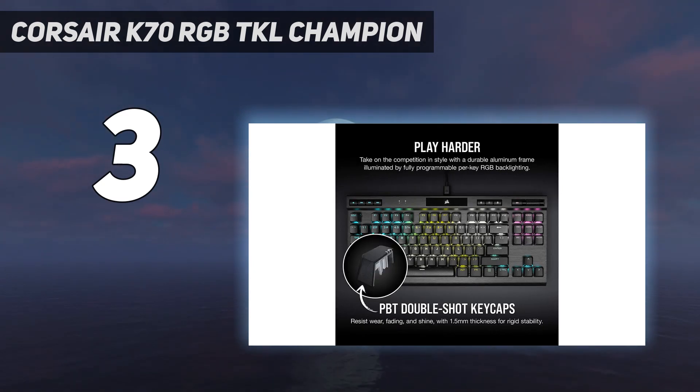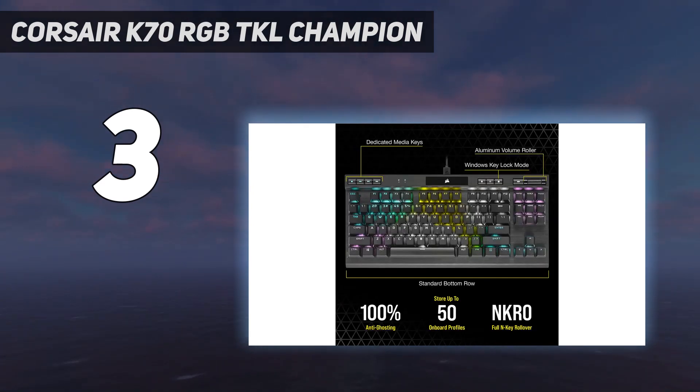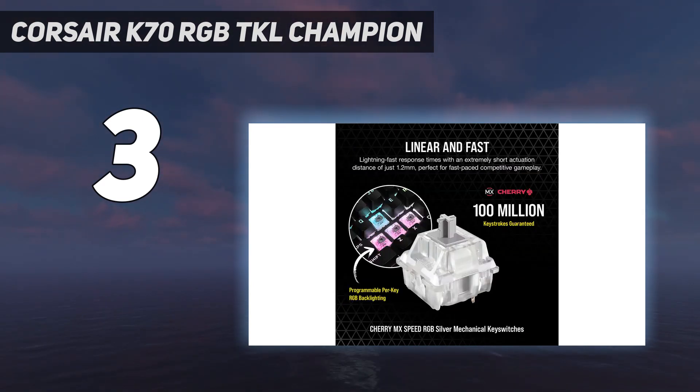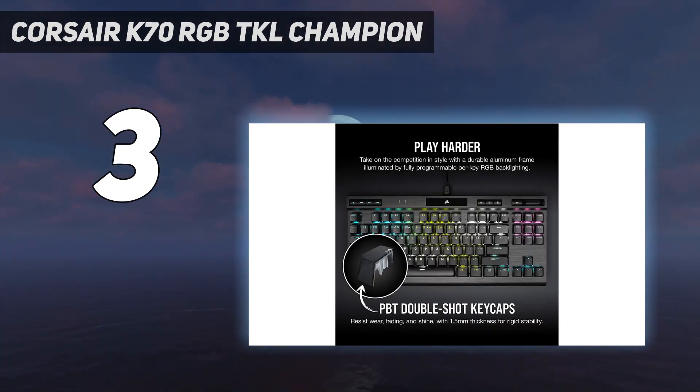This is particularly true if you're in the market for a TKL, or tenkeyless, model. Like its full-size counterpart, the Corsair K70 MK.2, the K70 RGB TKL features authentic Cherry MX keys, a gorgeous design, and robust software. You can customize intricate lighting patterns, set up profiles for individual games, or even reprogram any key you choose. It's a versatile system.